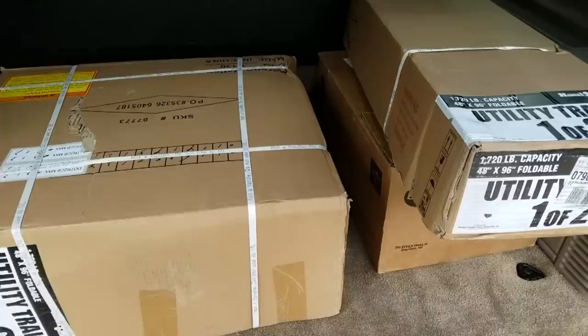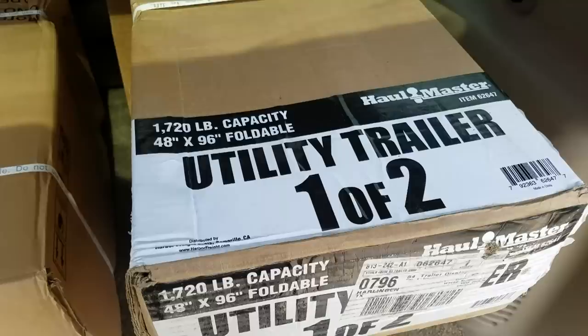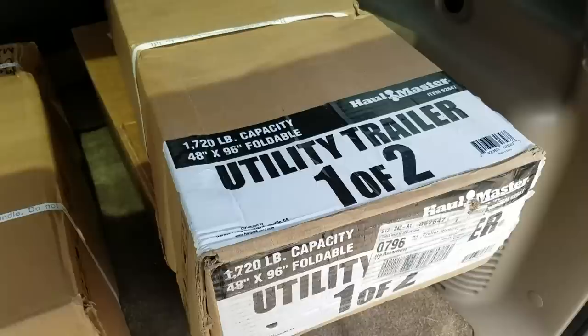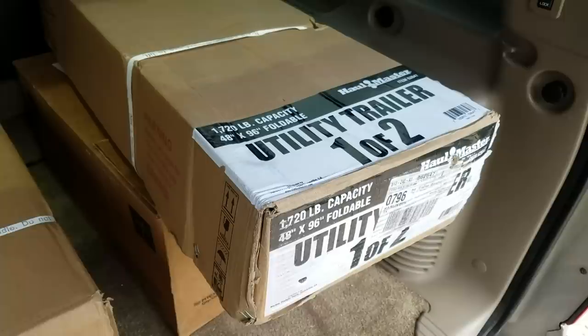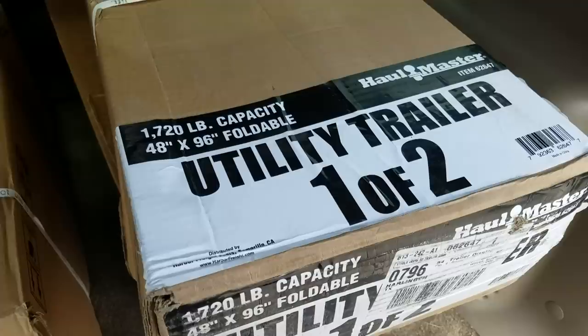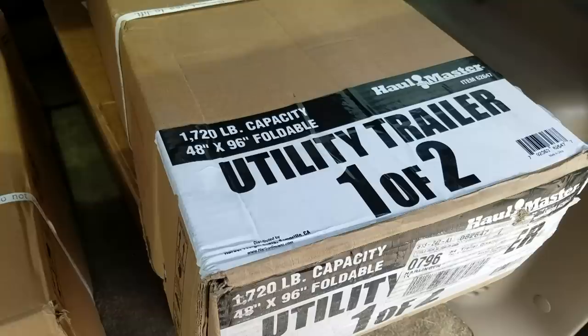Quick little project here — we've got a couple boxes. In the back of the Suburban we have a 1720-pound capacity four by eight foot Haul-Master trailer. This is the so-called super duty trailer from Harbor Freight, but of course it's a Harbor Freight trailer, so nobody's fooling themselves. This is not a super duty trailer, but from reviews and knowing people who've run this thing, it's a decent trailer. It's going to be a secondary trailer that my wife is going to pull behind her Ford Explorer.